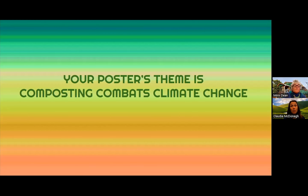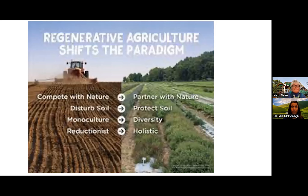Your poster's theme is composting combats climate change. We've looked at two different types of posters — hand drawn by middle school kids and computer generated by adults. Be creative and come up with your own idea for a poster that demonstrates our theme: composting combats climate change. There are many ways your poster can show this, and there are many images online that you can find to give you ideas.